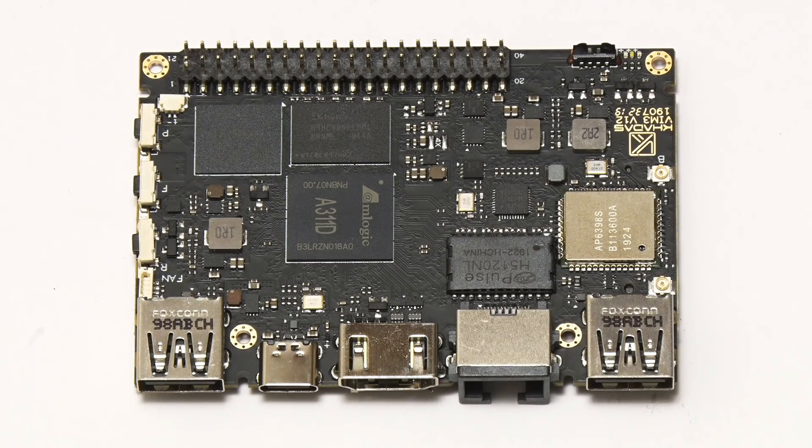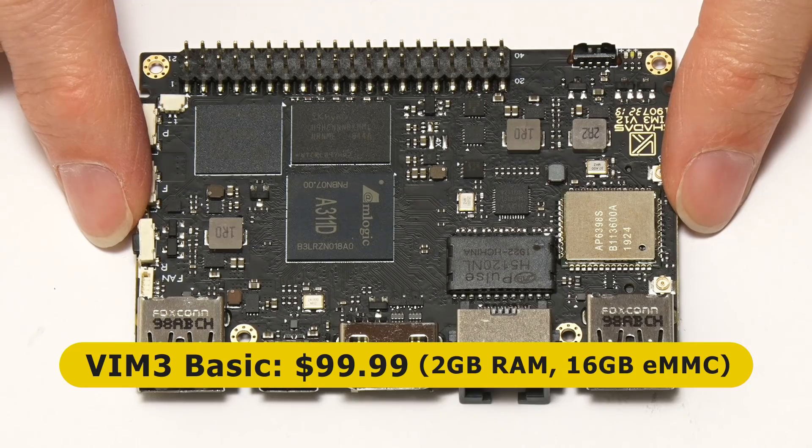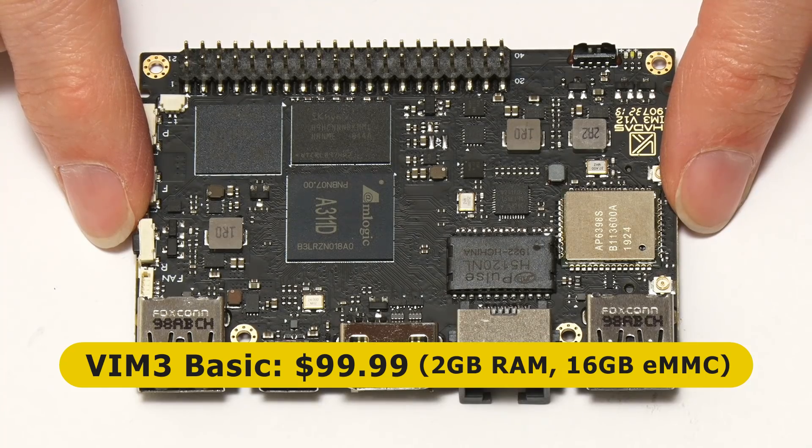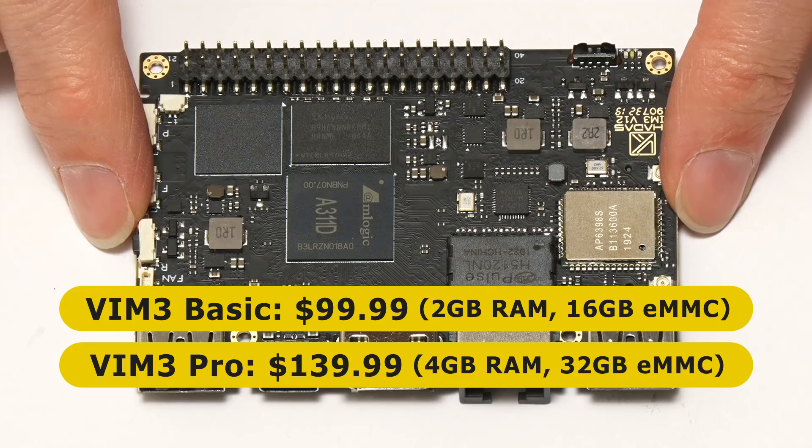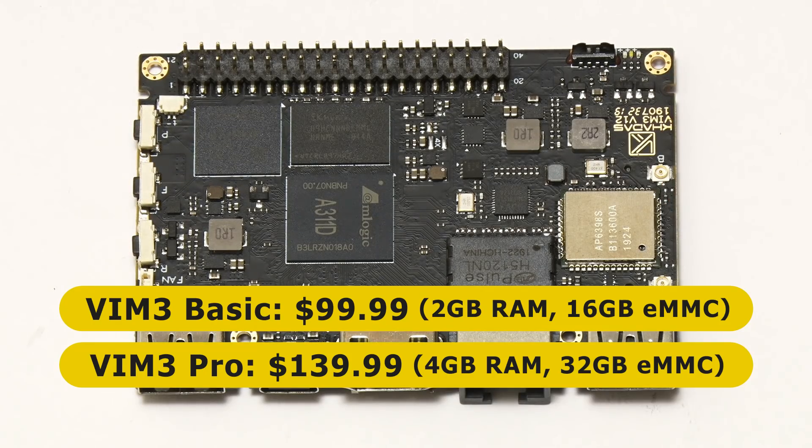Specifically this is a VIM3 Basic, which costs $99.99 and has 2GB of RAM and 16GB of onboard flash storage. But there's also a VIM3 Pro, which costs $139.99 and has 4GB of RAM and 32GB of onboard storage.